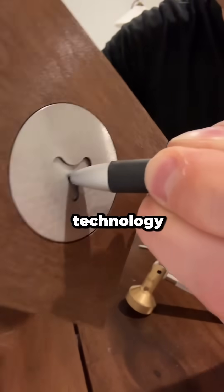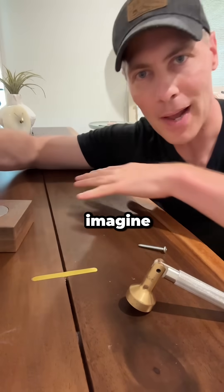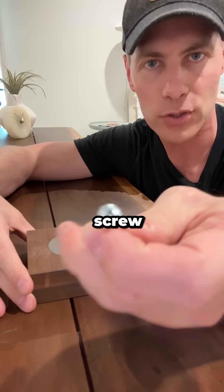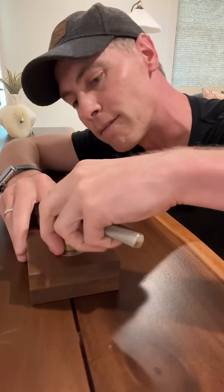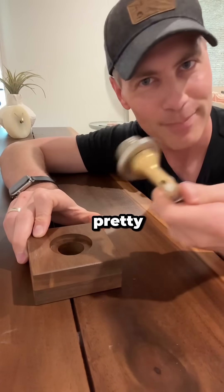Well my favorite use of this technology is right there. See those slots that appear? Well imagine you're putting together a nice wooden tabletop and you need a big screw there to hold the leg on. You don't want the ugly slots of a screw showing. So the slots are hidden thanks to wire EDM. And if you ever need to put the screw on and off, it magnetizes on. And there you go. Remove it. Pretty cool.